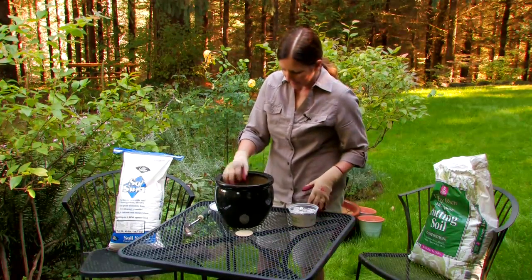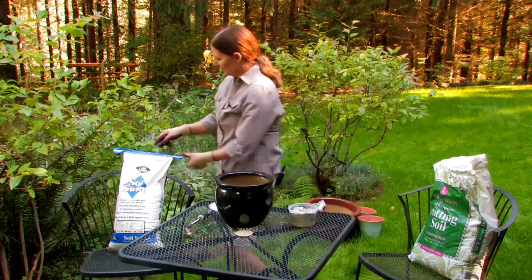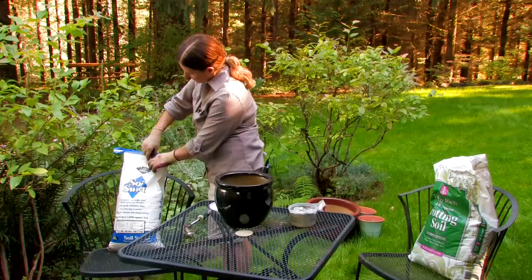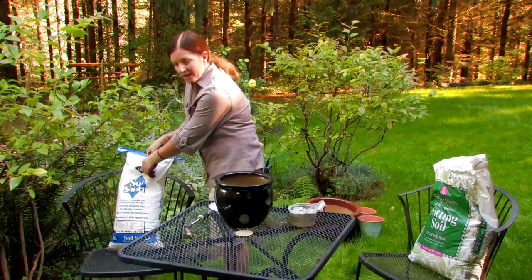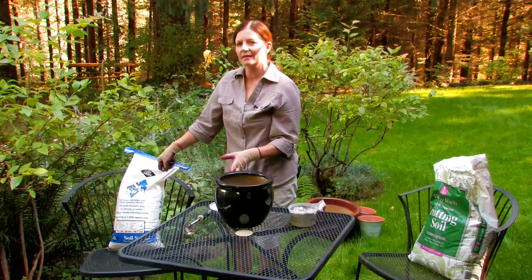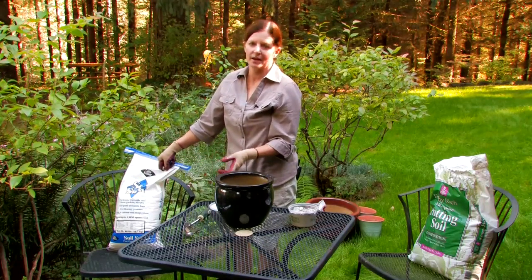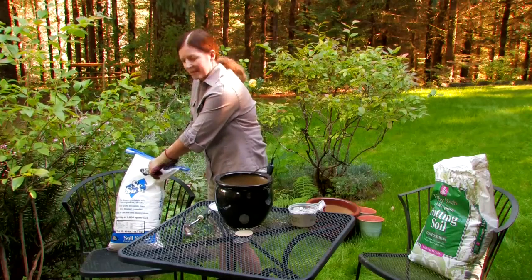What we're going to do today is talk about the two main ways that you can do that. Most commonly, we use lime, and what I have here is dolomite lime, which I like because it has calcium and magnesium, and most lime is just calcium. So it gives your plants a little bit of nutrition while it's sweetening the pH.